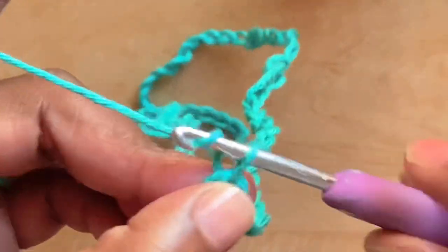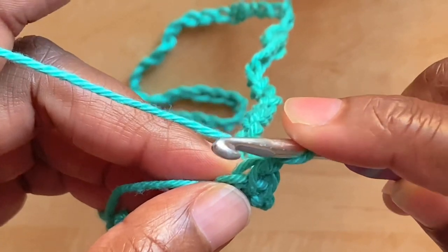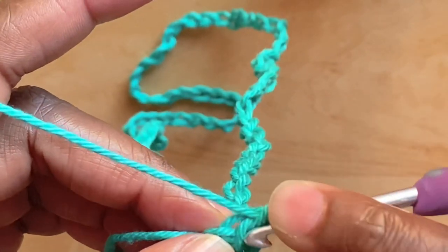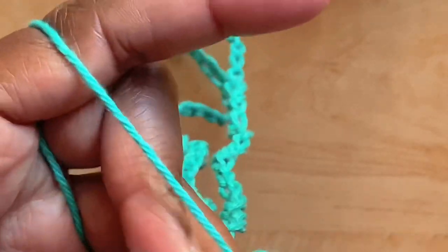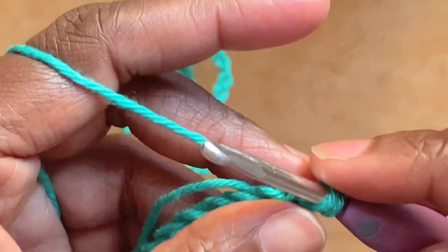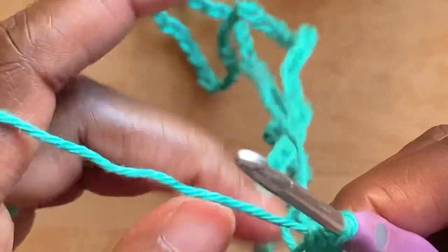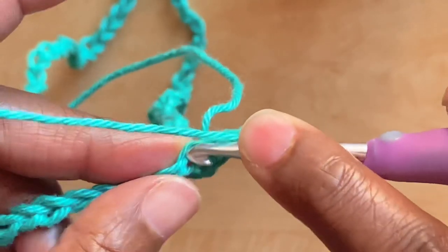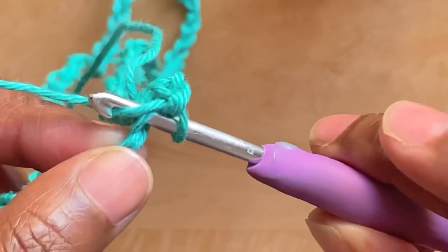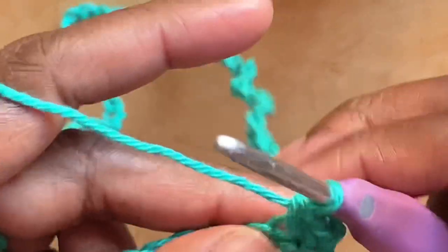Round one: chain one, single crochet into that same stitch from where the chain one comes out of. Insert your hook into the stitch, pull up a loop, yarn over and go through two loops on the hook. Continue with single crochets into all chains — insert your hook into the chain, pull up a loop, yarn over and go through two loops on the hook.